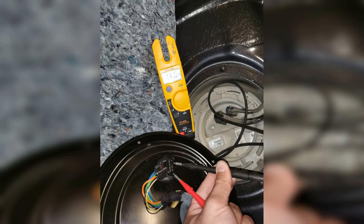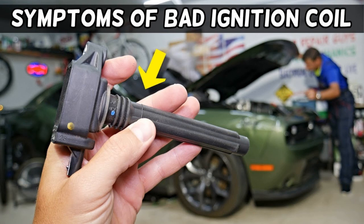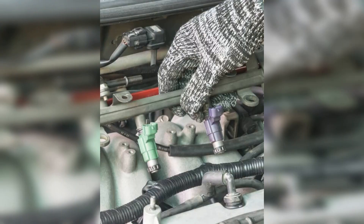How is the spark formed? At first, current flows through the primary winding through the closed contacts of the breaker or through the open key of the commutator. This generates a magnetic field whose lines of force pass through the core and close in the space around the coils. When the contacts are opened or the key is locked, the current flow through the primary winding stops and the magnetic field disappears. Its lines of force cross the turns of the primary winding, resulting in an electric impulse of about 300V. Due to induction, this induces another electrical impulse in the secondary winding, whose voltage can be calculated by multiplying the first voltage by the transformation factor.